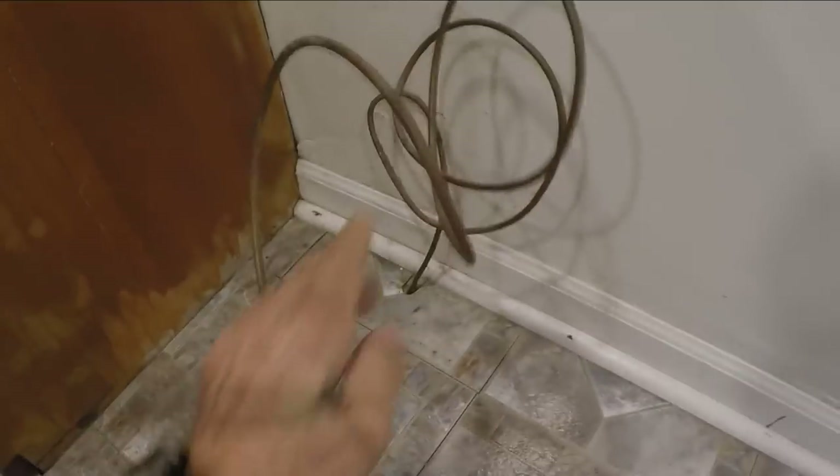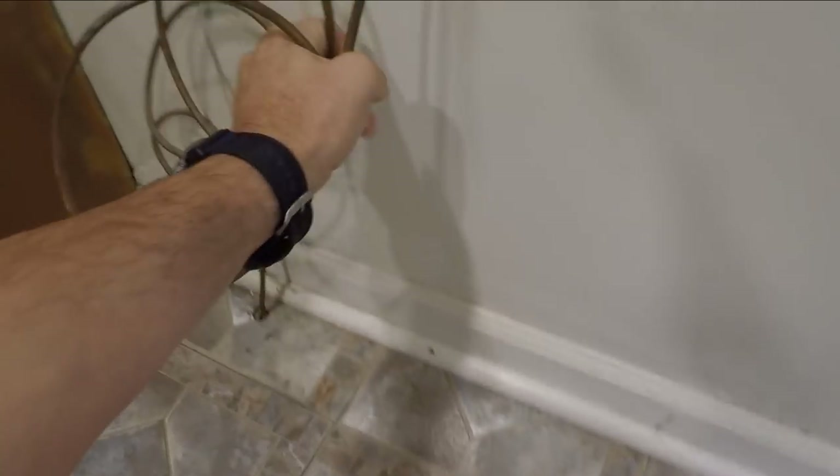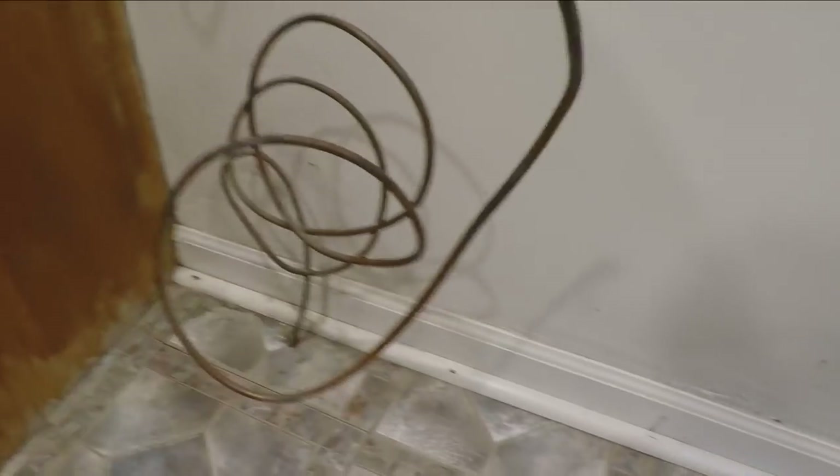We're not going to use the saddle valve since this house, as old as it is, still has an ice maker line. So that's why it's very rare to find a house that doesn't already have one of these valves in it. This is the old copper ice maker line — it's flexible but I don't like using them because it's just so easy for them to kink and they're just not easy to work with.